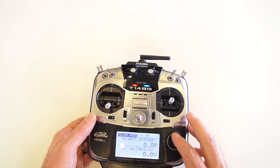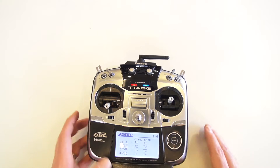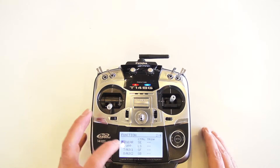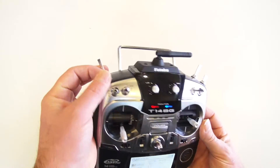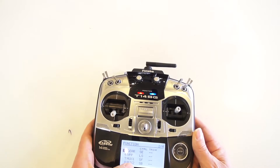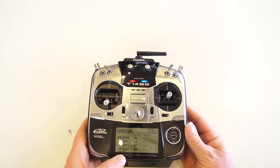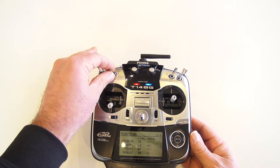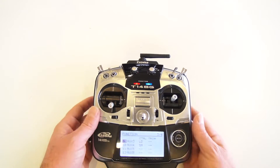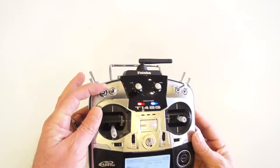If we go into the functions, we can take a peek at that again. Channels 1 through 4 we haven't changed anything. Channel 5 gear — that was SE. Channel 6 was the left slider. Channel 7 auxiliary 1 was this switch. Channel 8 auxiliary 2 was SB. Channel 9, which we called auxiliary 3, was the left dial. And channel 10 auxiliary 4 was SA.